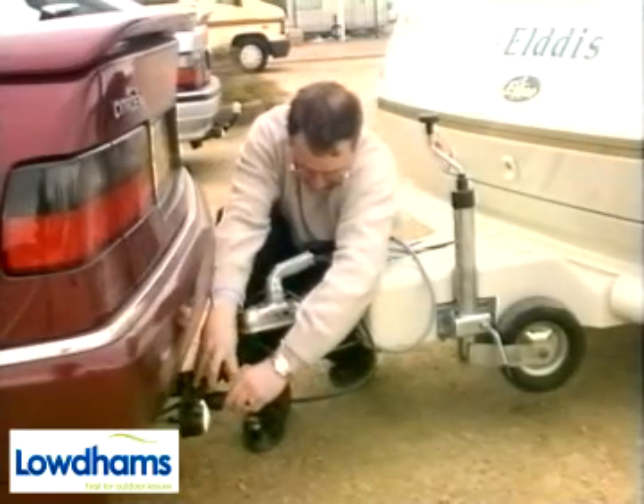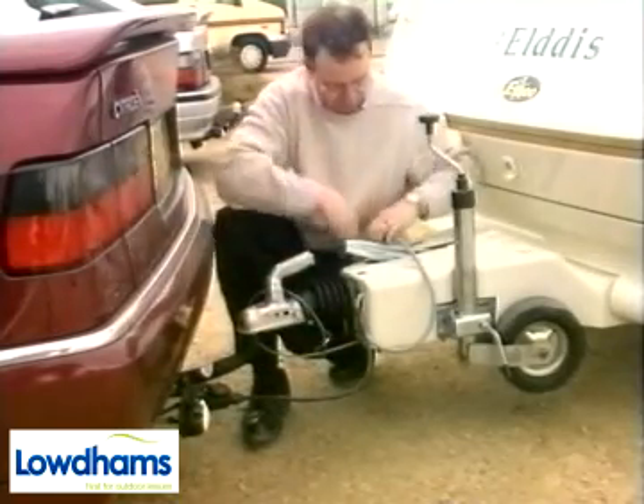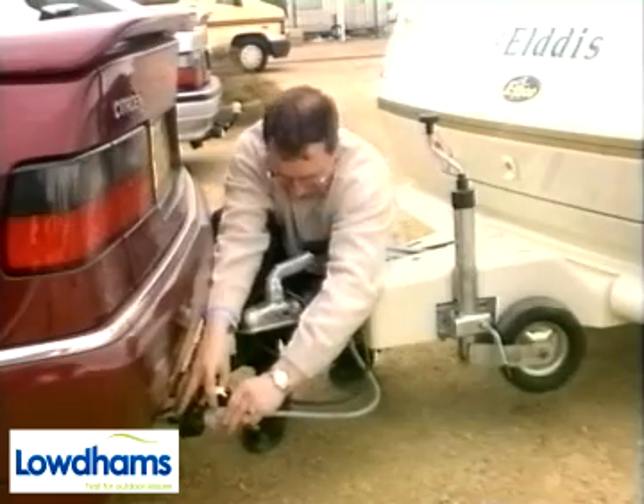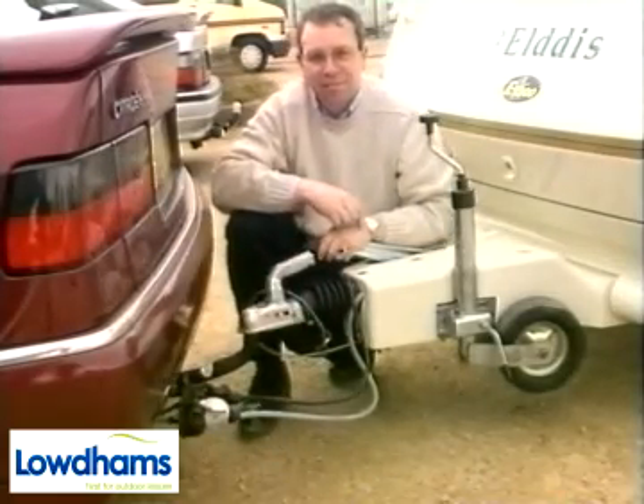Modern tourers have two electric cables for connection to the tow car. The black 12N cable is for road lights only, whereas the grey 12S is for the other services such as reversing lights, battery charging, fridge operation and internal 12 volt power.